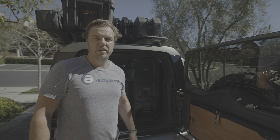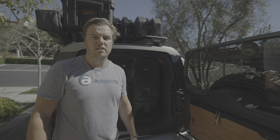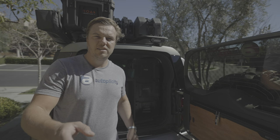Hey guys, I'm Sean from Autoplicity. We've been getting a lot of questions about how we load up the Defender when we're getting ready to head out into the desert or the mountains for camping for the weekend. So today's video is going to be all about that — how we pack, what we pack, where it goes, how we decide what goes on the roof versus in the truck, how we stay organized — all the questions that you guys have been asking for.